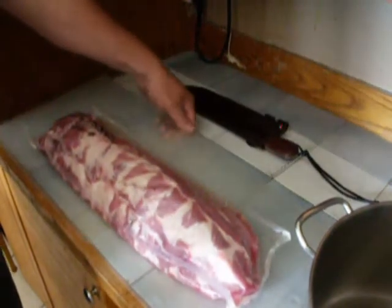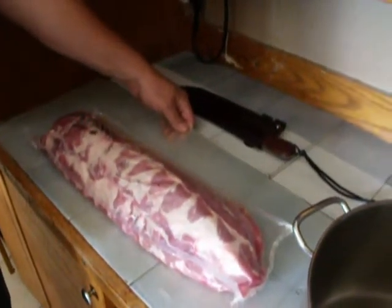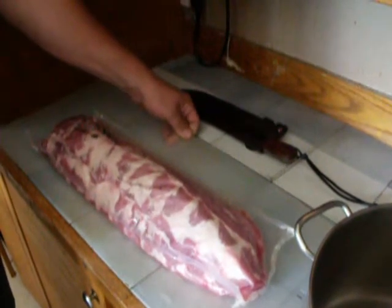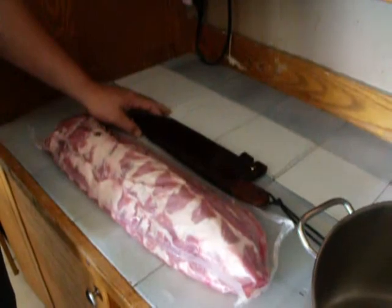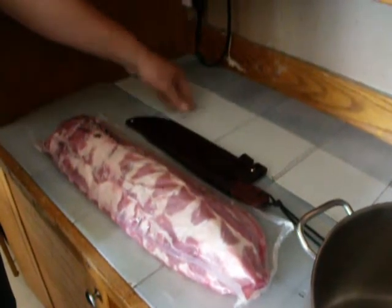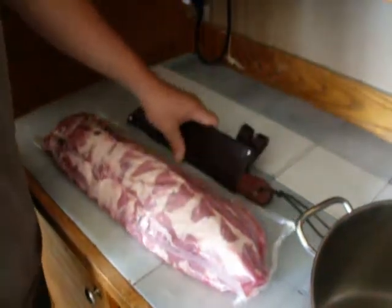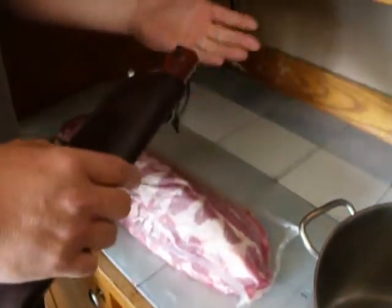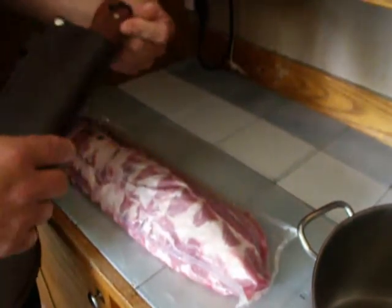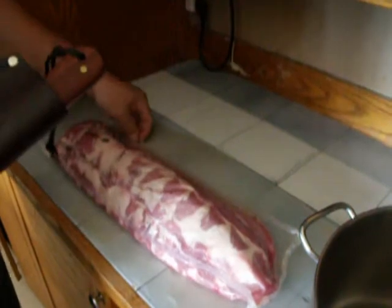Hey YouTube, hey guys, it's Monson here. Yesterday I put up a video on my three Condor knives — my Hudson Bay, my bush lore, and mini bush lore. I was saying how I use my Hudson Bay in the kitchen, cutting up roasts, ribs — which we have here.